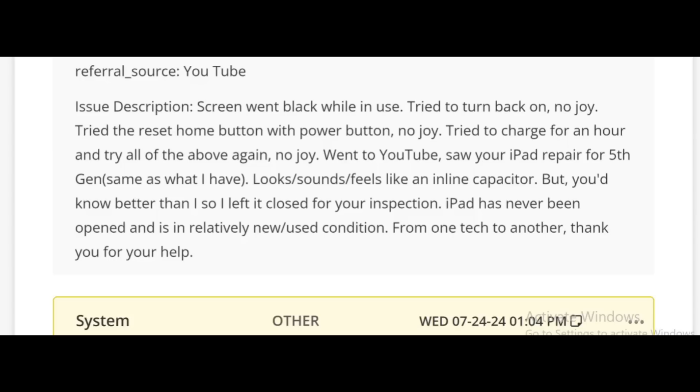We got the tablet in for repair. Let's read what the customer wrote: 'Screen went black while in use. Tried to turn back on — no joy. Tried the reset home button with power button — no joy. Tried to charge for an hour and tried all of the above — no joy. Went to YouTube, saw your iPad repair for 5th generation, same as what I have. Looks, sounds, feels like an inline capacitor. You'd know better than I, so I left it closed for your inspection. iPad has never been opened and is in relatively new use condition. From one tech to another, thank you for your help.'